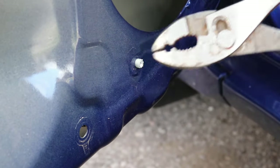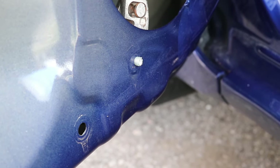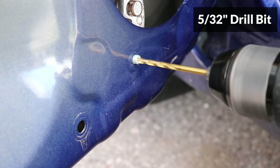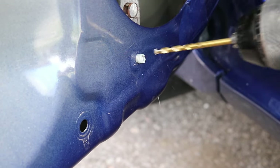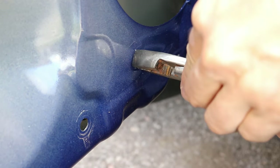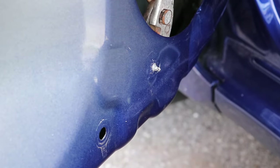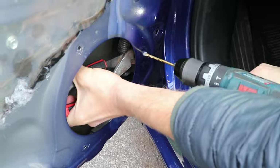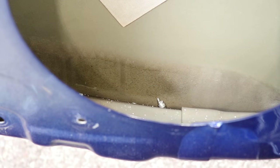To remove the remaining part of the rivet, use a pair of pliers to hold it from behind — this will prevent it from spinning. Drill the end with a 5/32 drill bit, just enough so the end can be squished. Now pull the plastic part off, squish the end, and pull it out from behind. Make sure to remove the rivets out of the door if they fall inside, to prevent rattling later.